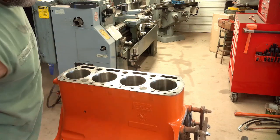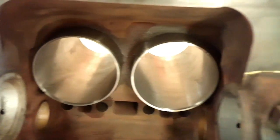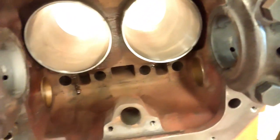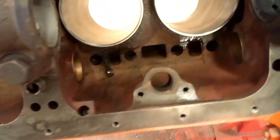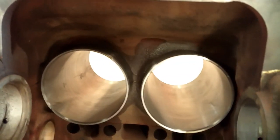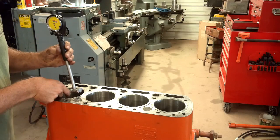There we have it — four fresh new sleeves. You can see the sleeves protrude quite a ways down into the block. Everything went well. I don't see any signs of any rubber shavings that came off where a ring got caught when pushing it in. So I'm happy — I'll sleep good tonight. That was the final step to this part of the job.